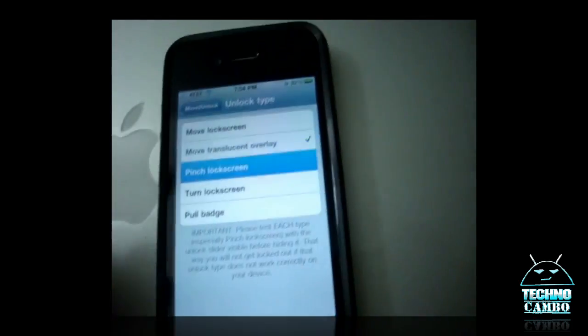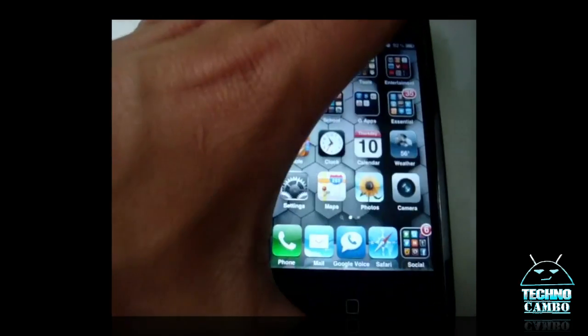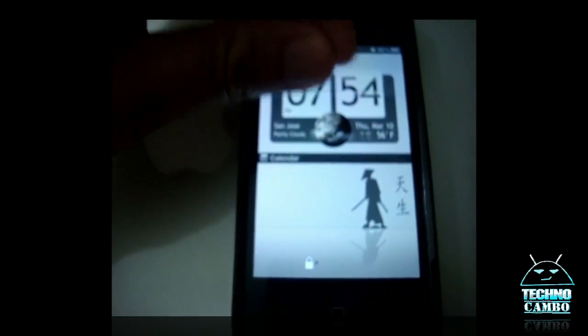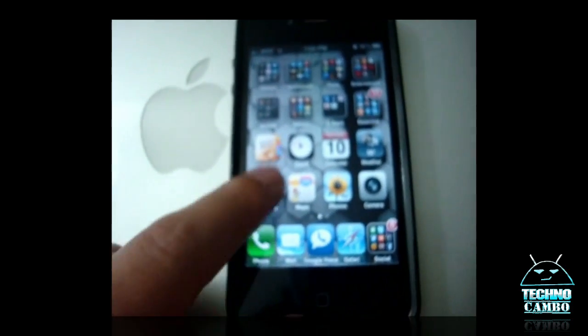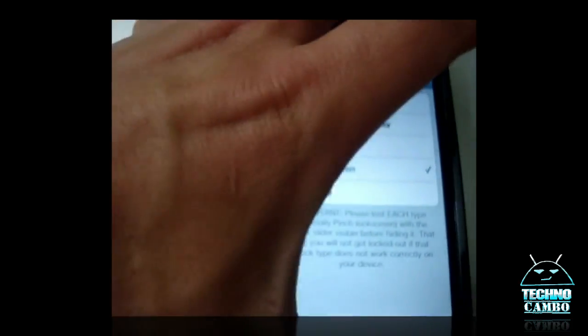And there's a Pinch Lock Screen which doesn't work that well. It's kind of hard to get it to unlock — it takes a couple of times. I don't really like that one. I like the Turn Lock Screen one.